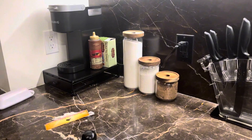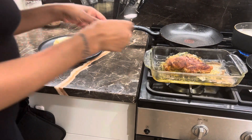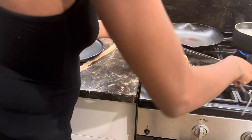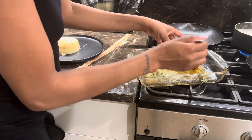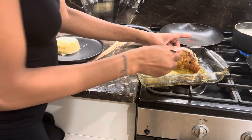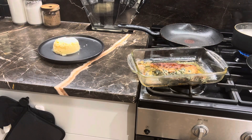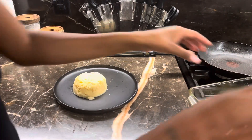While the chicken is cooking, clean up or finish making your sides. I took the chicken out and let it sit a little — it looks really good, guys. I'm going to take out the toothpicks and then we're going to plate it. I'm just having mashed potatoes with it, nothing fancy.